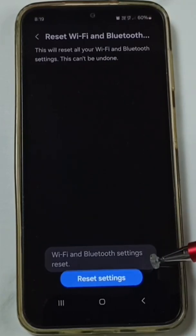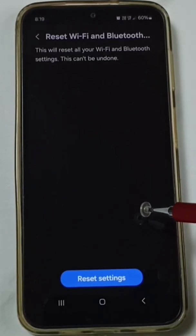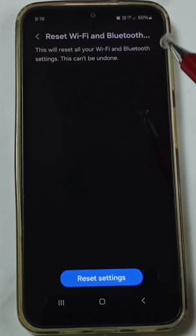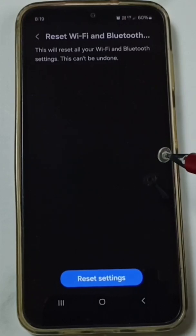Done. You'll see the message: 'Wi-Fi and Bluetooth settings reset.' This reset operation is safe — it will not delete any data from your phone. It will not delete your photos, videos, or contacts. It only resets the Wi-Fi and Bluetooth settings. After this reset, you can check if Wi-Fi works.